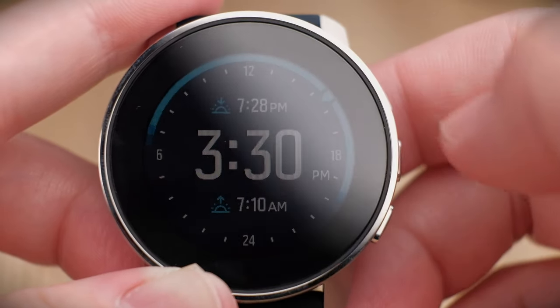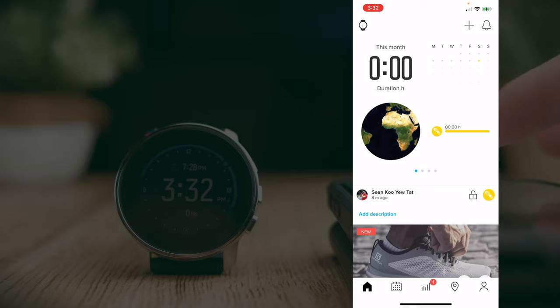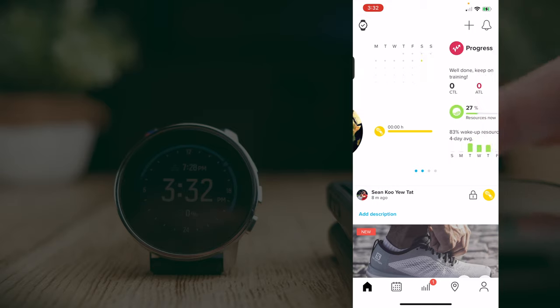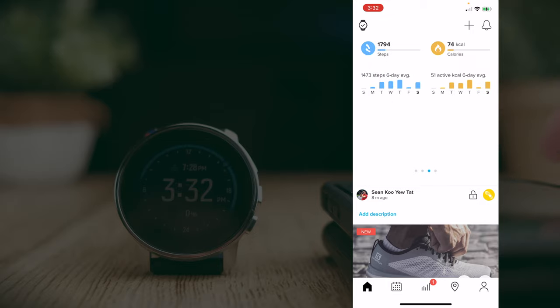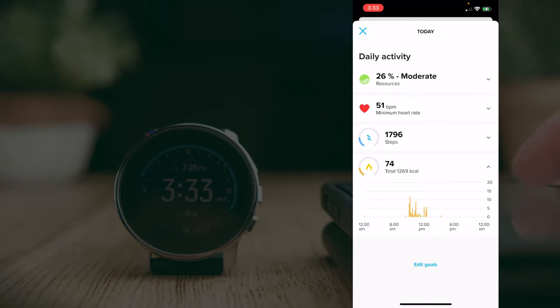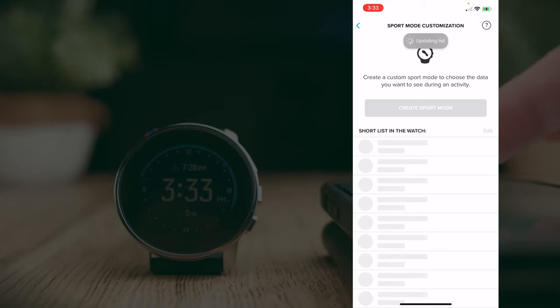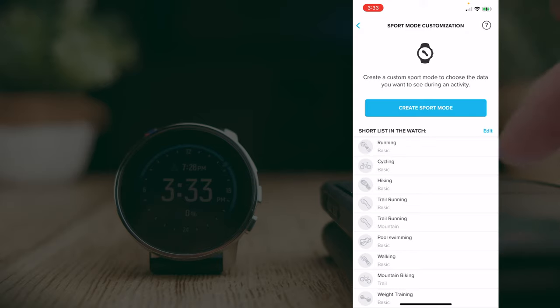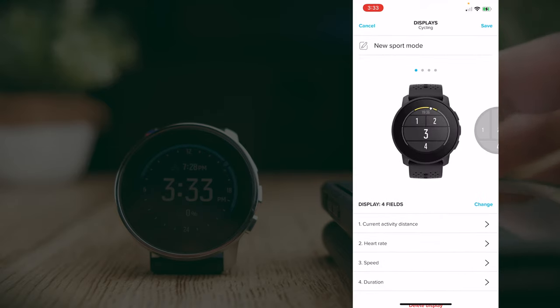The Suunto app is straightforward and easy to use. On the homepage, you get information about your progress: total workout hours for the month, duration, health data, steps, calories, and sleep. Clicking into any item shows detailed wellbeing breakdowns. On the top left, you can sync your watch — it syncs automatically when you open the app. One highlight is sport modes customization: you can select and shortlist activities to track, edit or remove any, or create new sport modes, with about 80 available in total.